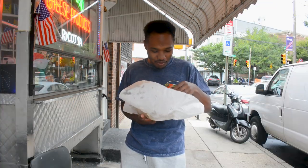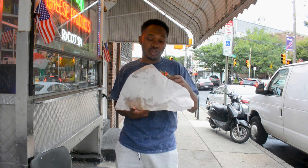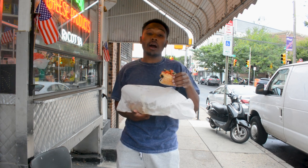Wow. What's in there? These veggie sandwiches are actually doing work. Like, eggplant. Man, oh man.